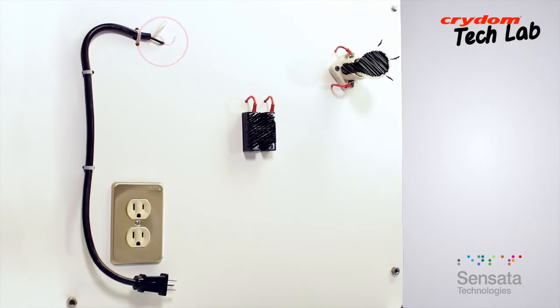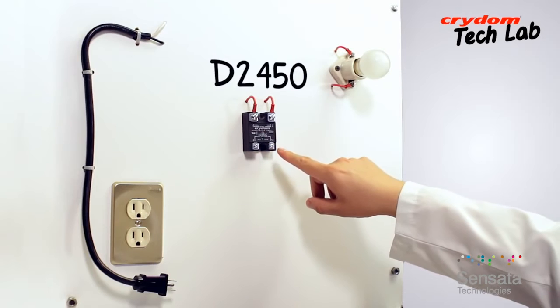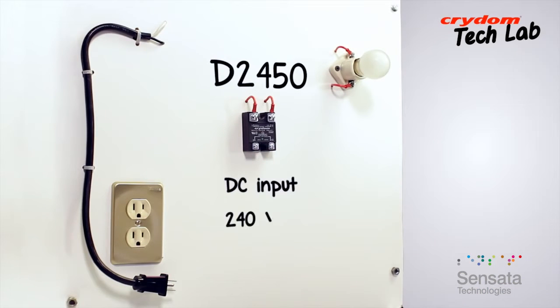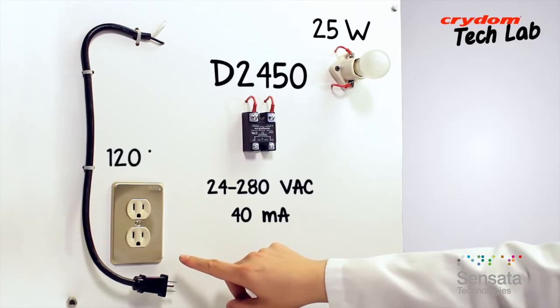For this demonstration, we'll be testing a Crydom D2450. This is a DC input, 240 volt, 50 amp AC output SSR. Since this particular relay output is usable on AC line voltages from 24 to 280 volts AC, and requires only a minimum load current of 40 milliamps, using a standard 25 watt lamp and a 120 volt source is perfectly adequate.